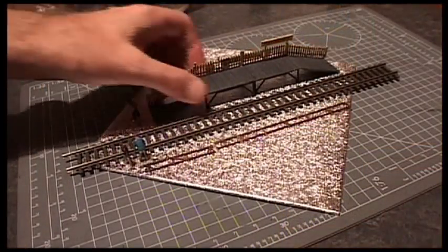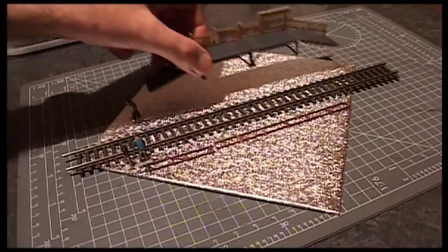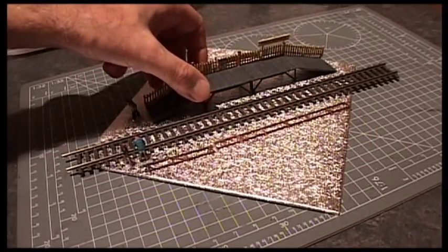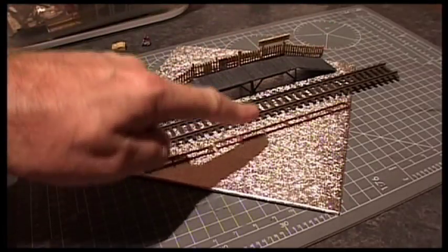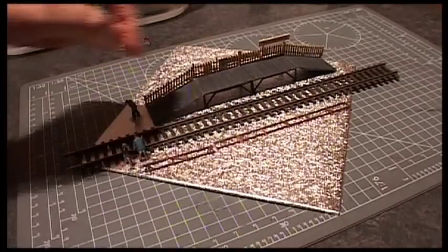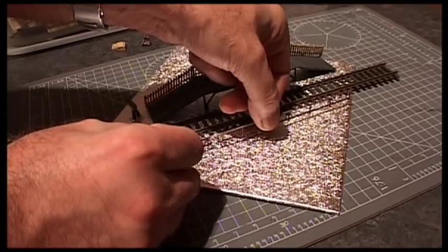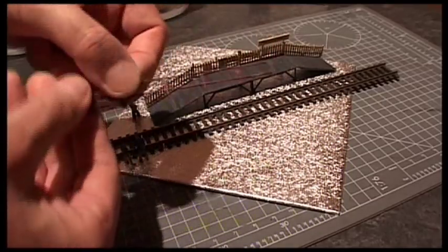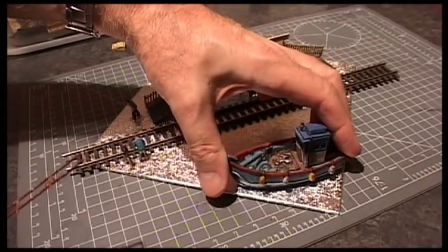So this is the idea for Pixton Halt. The halt is going to sit there with the railway track next to it. This is all going to be on a raised level about an inch high, and this fencing will sit about there. There will be a little sort of cliff, and that leads down to a bit of river with a fishing boat on it.